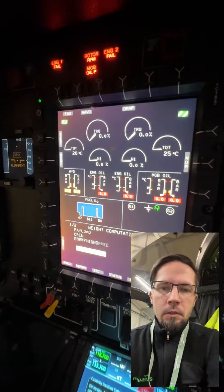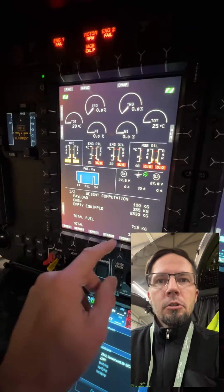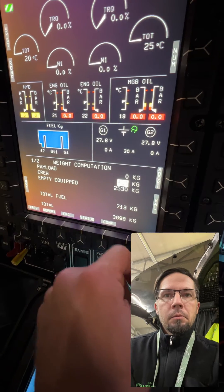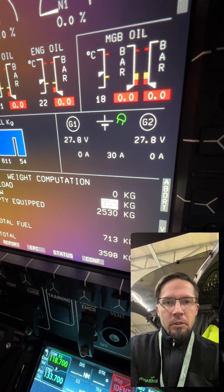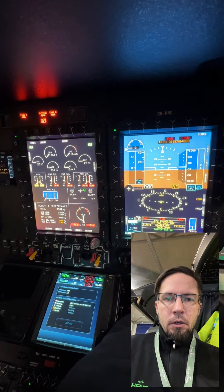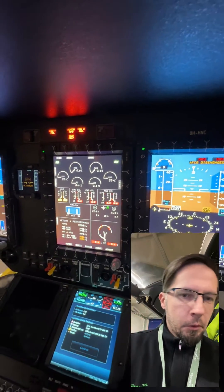And then waiting for the weight computation to be done. Pressing numbers — then payload to zero, and crew weight to some, which is good for this situation right now. Validate and previous. And then we are good to go from this MFD display point of view.